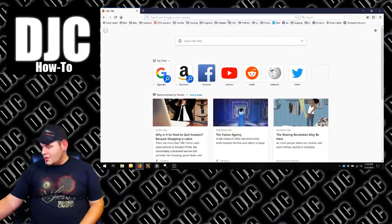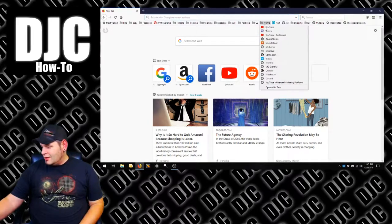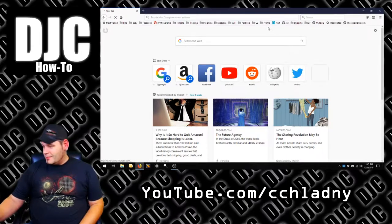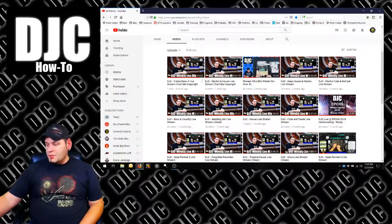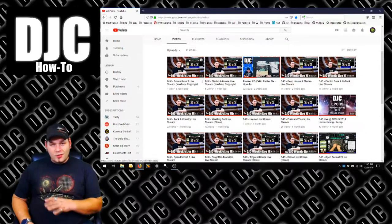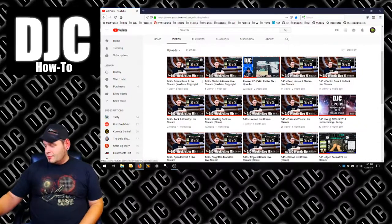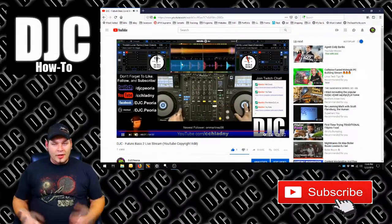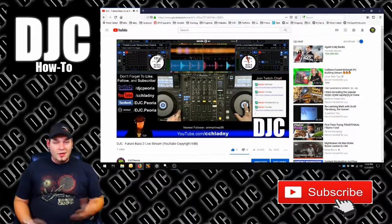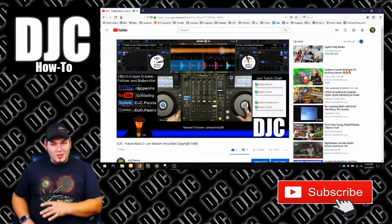All you got to do is go to your screen, select my YouTube channel from your bookmarks. Once that comes up, just pick the show you want to watch — the latest one will be the first one on the list. Click it, and now you're playing.